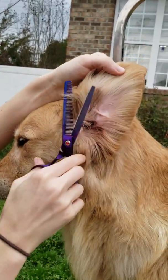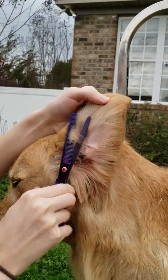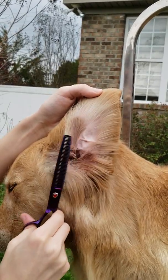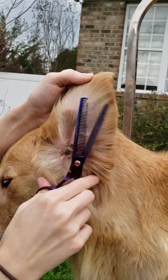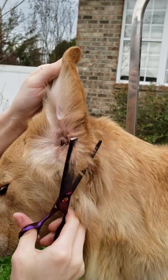And then just maybe trim that if it is poking out at the front of the ear, so that it doesn't stick out and look like you just have a spot with long hair while the rest of it's trimmed.